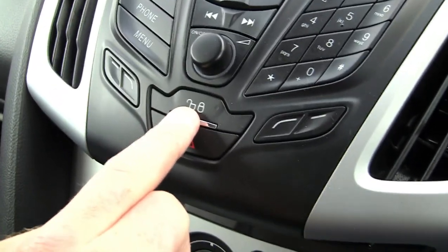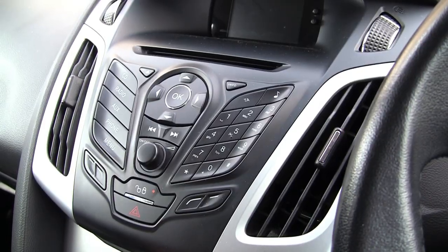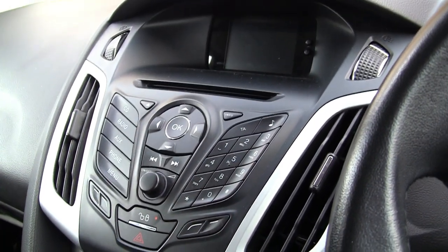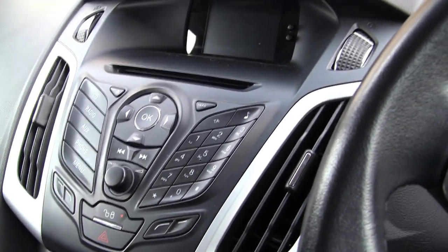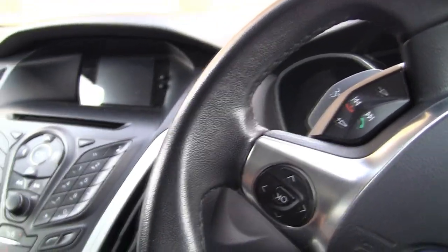So on this vehicle here in the centre console, what you need to do is press this button and that will lock from the inside. On the 17-plate, you'll notice this button isn't here because it's a completely different dashboard configuration on the newer versions of these cars. I'm going to show you where it is, because it's probably not what you're expecting, to make sure you can get yourself securely locked in and feel more comfortable when driving. So that's the 12-plate one.